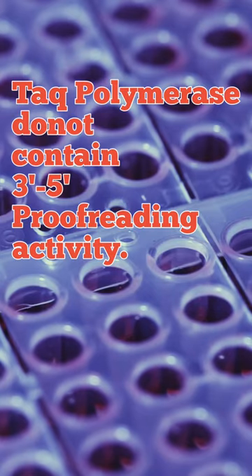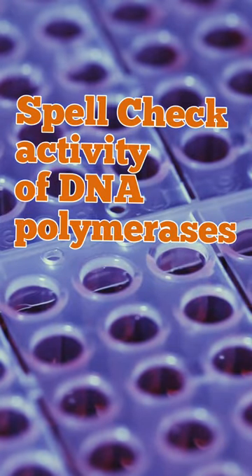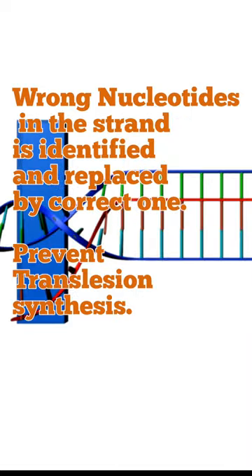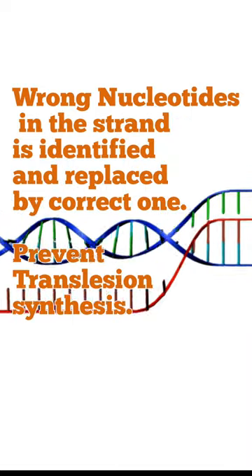A major disadvantage of Taq polymerase is that it does not contain 3' to 5' exonuclease or proofreading activity. Proofreading activity is a spell-checking activity that enables DNA polymerase to remove newly made nucleotide incorporating errors from the primer terminus before further primer extension, and also prevents translesion synthesis.